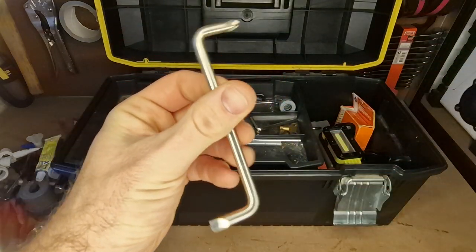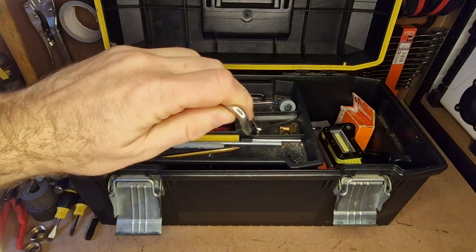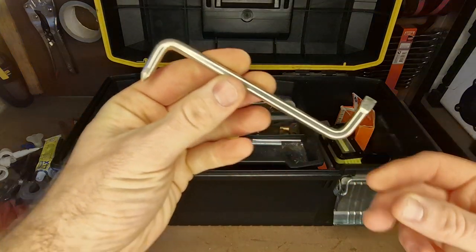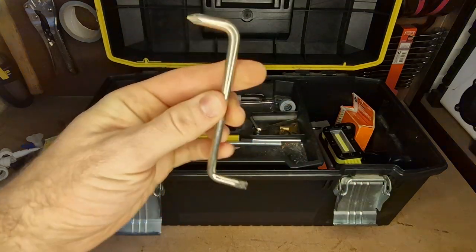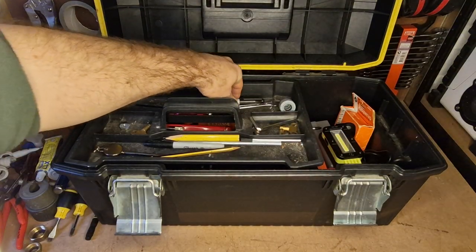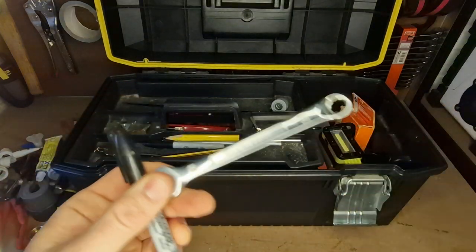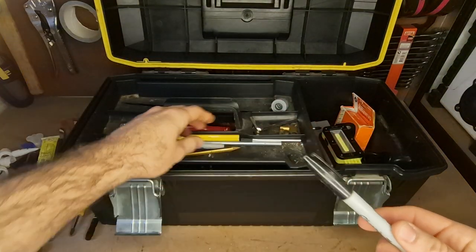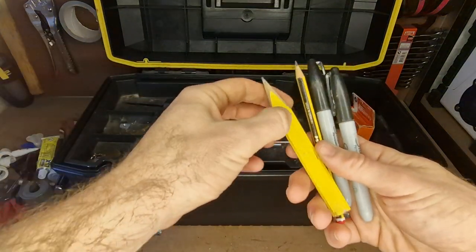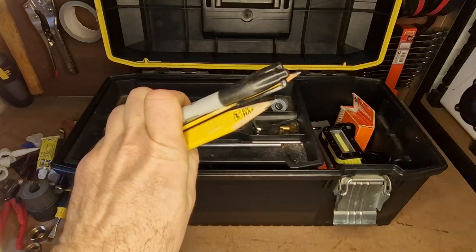Got a little confined-space spanner — I can just get around corners where there's not much space to work. It's got Phillips on one end and slotted on the other. I find myself using these a lot more than I would like. Got a little small 9mm spanner. Sharpie markers — always going to use these — and pencils. Keep a nice little selection, though you're going to lose them anyway.